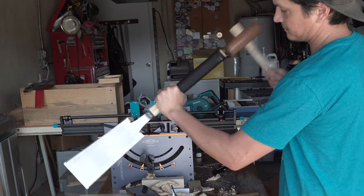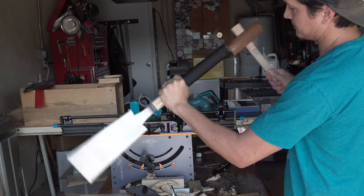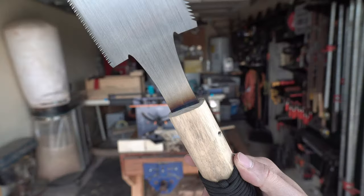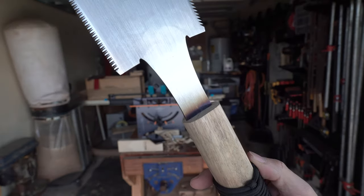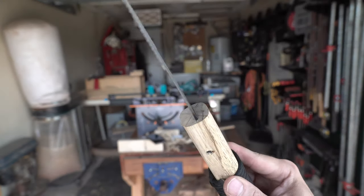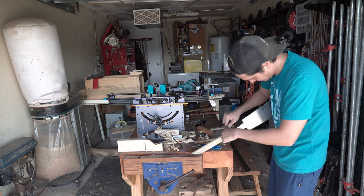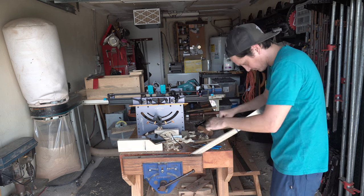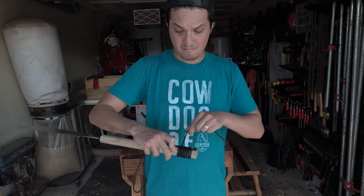Interestingly, if you want to remove the handle, you tap on the handle toward the neck while supporting the blade with your other hand, and you'll be able to separate the two — which is great for replacing the handle or traveling with your saw. There was a little unevenness in the thickness of the handle around the neck, so I took the opportunity to fix that with a spokeshave, and then rewrapped the handle once again.